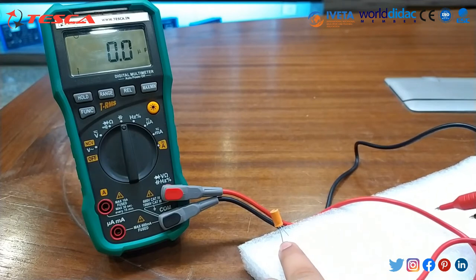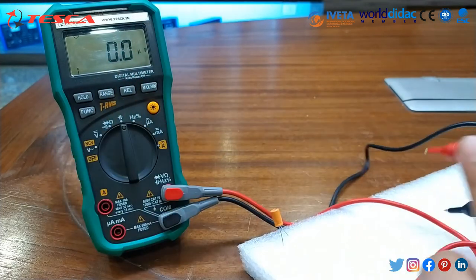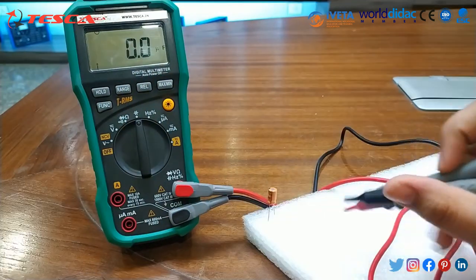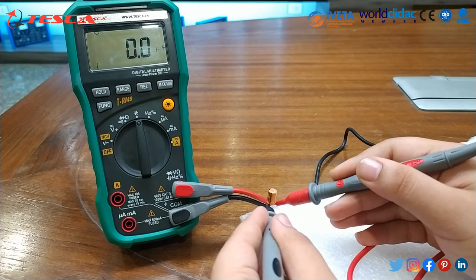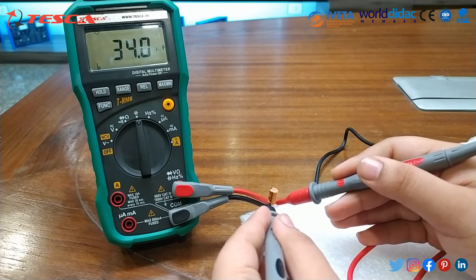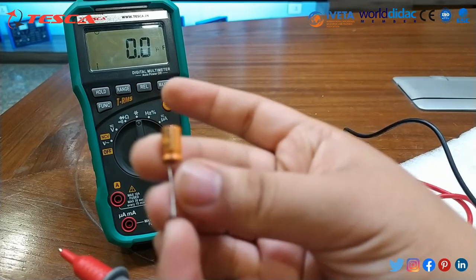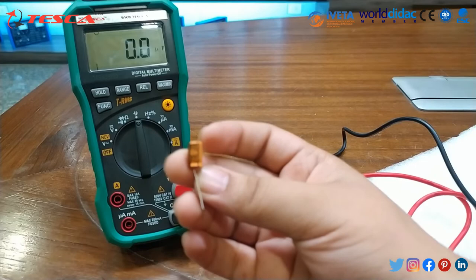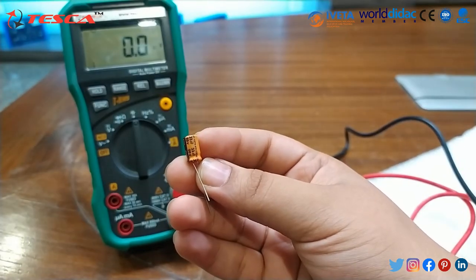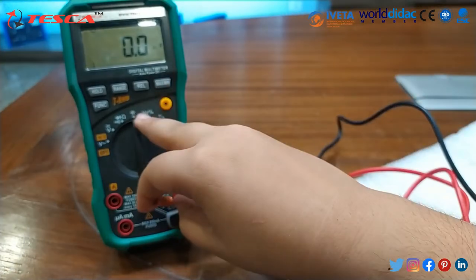Now I will measure the capacitance of this capacitor. First we have to set it to capacitor mode, and through the range button you can set the capacitance range. As you can see, the capacitance is nearly about 33 microfarad. As it is also mentioned on this capacitor, it is of 33 microfarad — and we have also verified its rating on the digital multimeter.